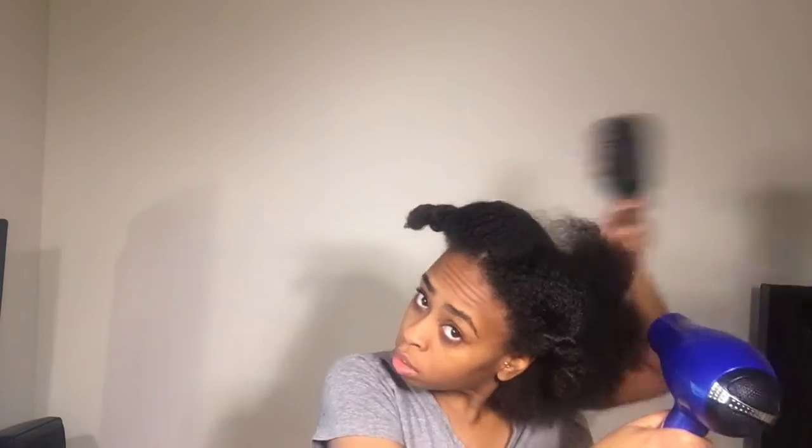I'm just going to rub that throughout my hair and then we're going to begin to blow dry. We're going to take our blow dryer and our paddle brush and begin to blow dry that section. As we're blow drying, we're going to make sure that we don't hold the blow dryer too close to our hair because that can cause heat damage — especially near the ends, which is the most brittle part and can cause breakage. So we're just going to take our time, not rush it, and do that for each section.